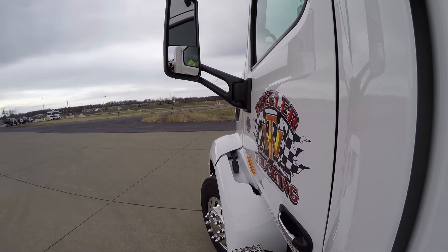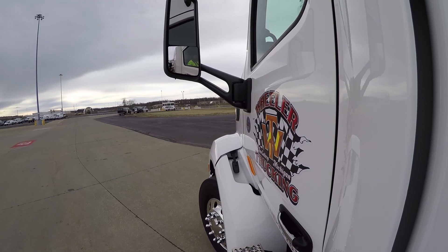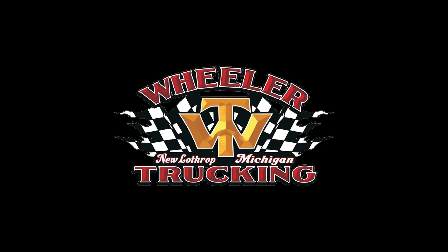By mastering the proper techniques for unhooking a loaded trailer, we can ensure that Wheeler's equipment will remain the best in class.